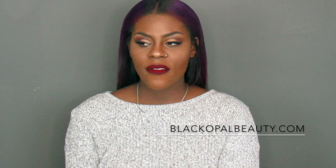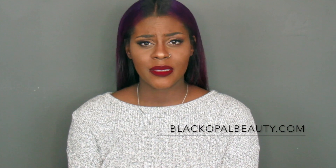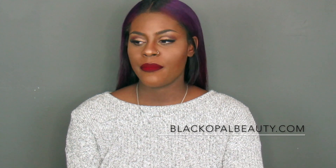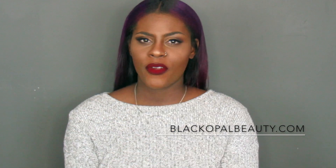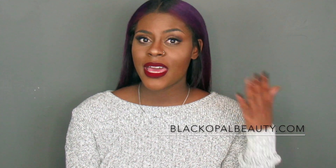I've heard about Black Opal for roughly about six months. I see that a lot of makeup artists are using their products and I am building my kit, so I was looking for a good foundation. I was using Makeup Forever as well as Lancôme, but I just felt like I couldn't make those portable — everywhere I would turn I would always see Black Opal.